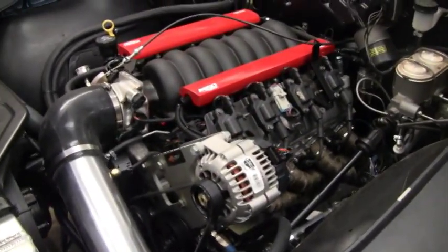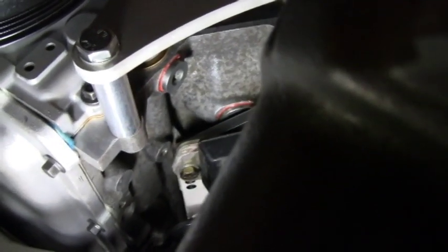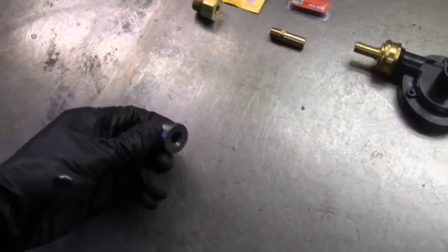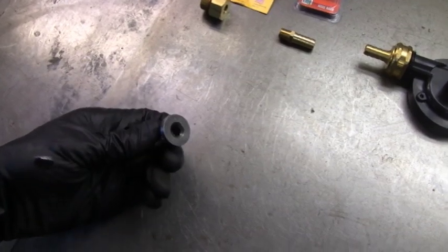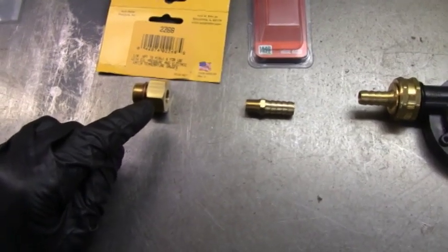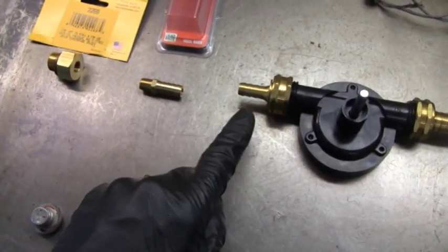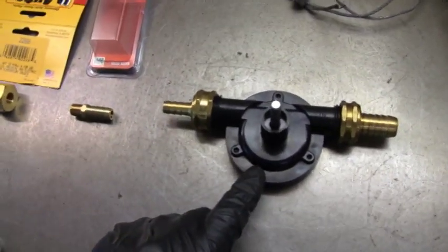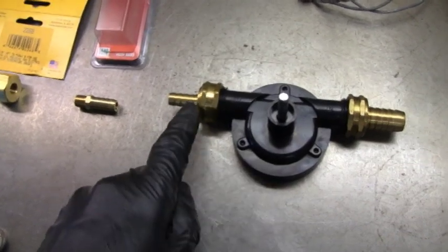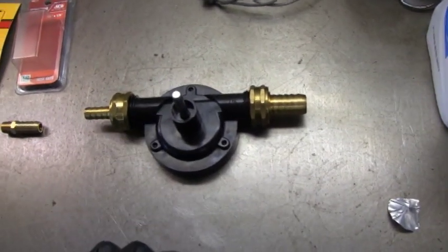Unlike a small block Chevy where you turn the oil pump via the distributor to prime it, the way to prime an LS is through a port on the side of the motor — right there. Here's the plug I took out of that port. The plan is to put an adapter in there, screw on a barb fitting, and put a piece of hose between there and a cheap pump. This would be the outlet of the pump, and the inlet will go into oil.